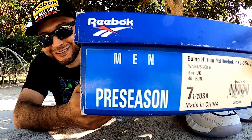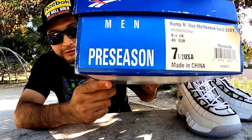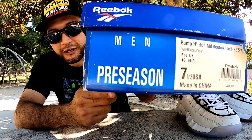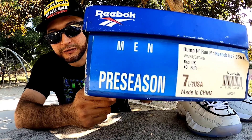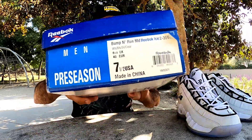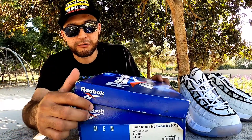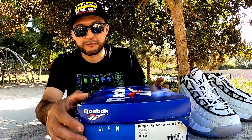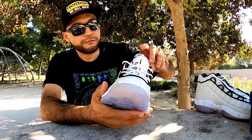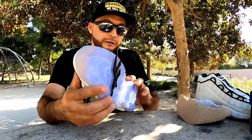Did I mention that it's not my size? Yeah, so they're not my size - I'm a 10 and a half, but this is the only pair I found. I don't really care, I just had to have a pair of these Bump and Runs in my hands, just for a collection, and I'm happy with that. They did have some 10 and a half on other sites, but they were all torn up and the price wasn't worth that quality.